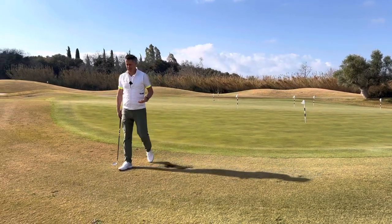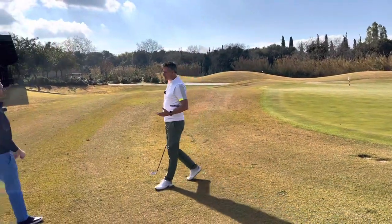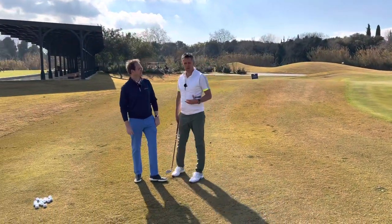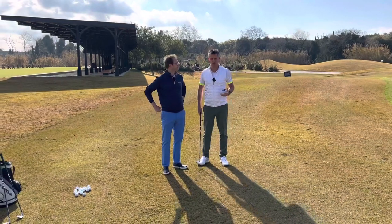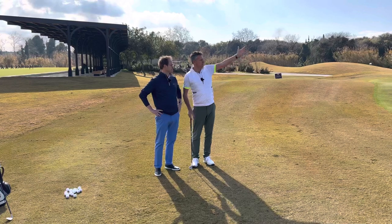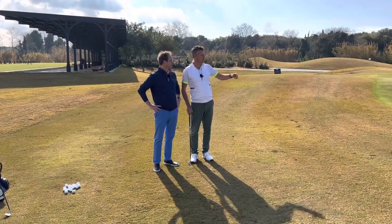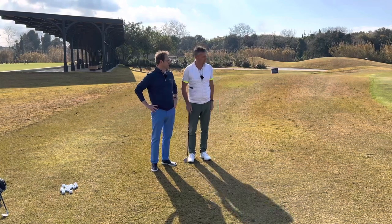I've got my friend and super player Mr Cooper joining me for this one. Welcome along Simon. Simon plays off scratch so a formidable golfer in his own right. We've not done too much wrong here. We're going to imagine that we've been playing to this back flag, pitched it a touch too far, it's rolled and caught the slope, and we're down at the bottom here.